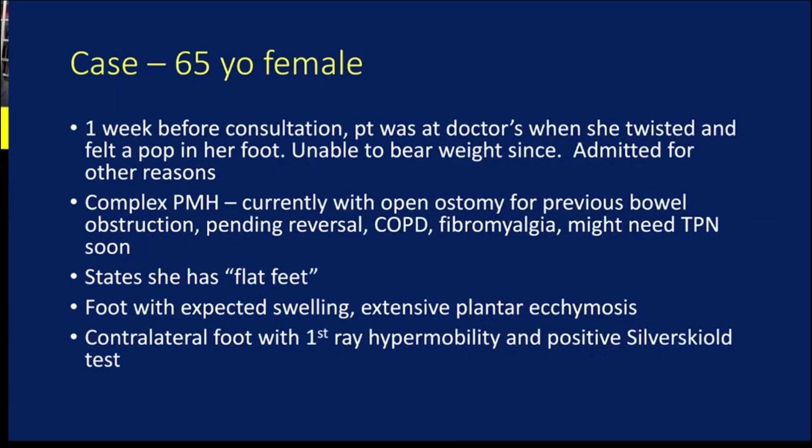My case is a 65-year-old female. She did not have a high energy injury — she was at a doctor's office with her grandson when she felt a pop in her foot just walking and couldn't bear weight. She has a complex past medical history including a chronic open ostomy for previous bowel issues, pending TPN, possible general surgery intervention, COPD, and fibromyalgia. She reports a history of flat feet. On exam, she has expected swelling with fairly extensive plantar ecchymosis. Her contralateral foot shows first ray hypermobility and findings consistent with a gastrocnemius contracture.